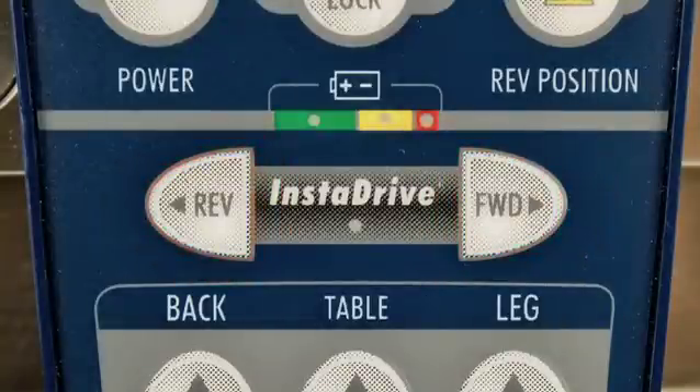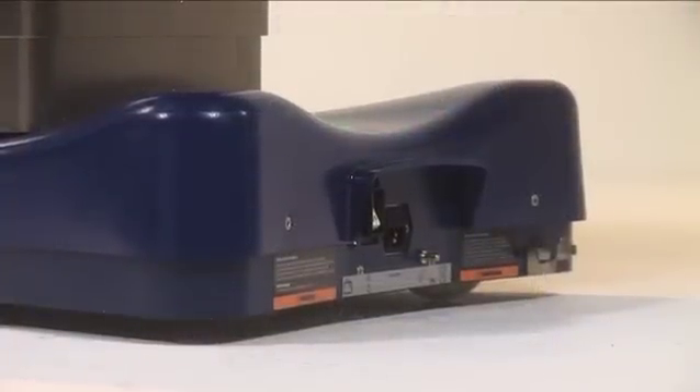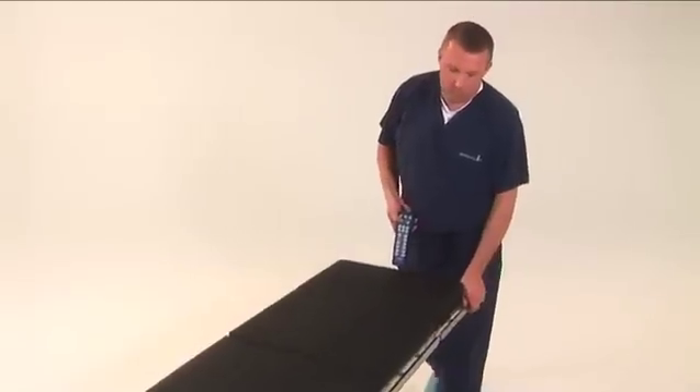Using the forward or reverse key, press and hold the button. The drive wheel will lower and begin moving the table in the desired direction. To steer the table, hold the side rail as the motor powers the table forward or backward.